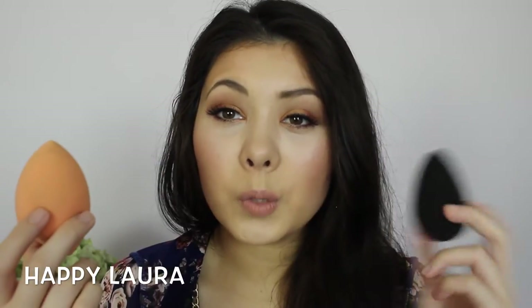You can see that the Real Techniques one has a lot of staining on it — this area here is kind of dark, like foundation color, and it's orange. The Beauty Blender is basically clean besides a little bit I was too lazy to get out. Where foundation comes in contact with the Real Techniques sponge, it stains, while this one washes out. Straight off the bat you can tell the Beauty Blender is better made — all I did was squeeze soap through it a few times, rinse it, and it came clean, while the Real Techniques one is still very, very stained.